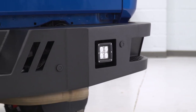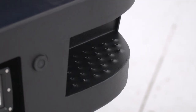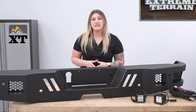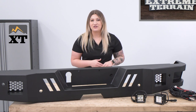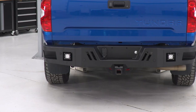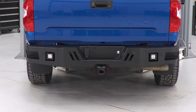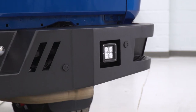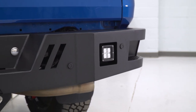Speaking of cutouts, you're going to get two on the sides for better bed accessibility. Those are also going to be dimpled, making sure you have traction underneath your foot when hopping up and down when accessing your bed. The most important two cutouts on this bumper are right in the middle on either side — those are going to be for the LED fog lights that you get in the kit.